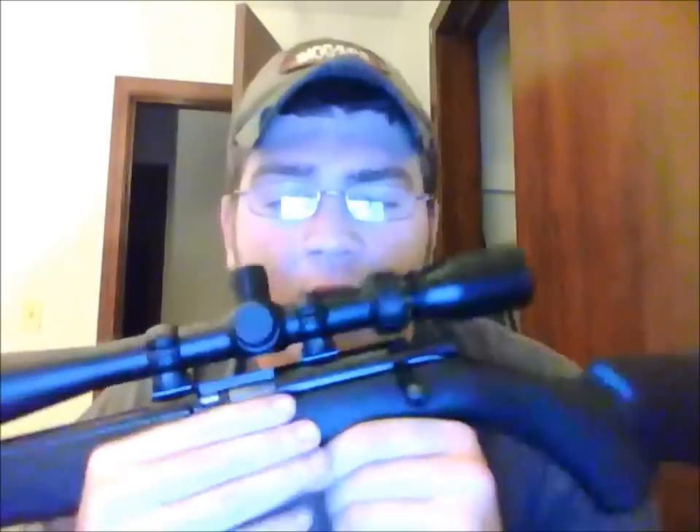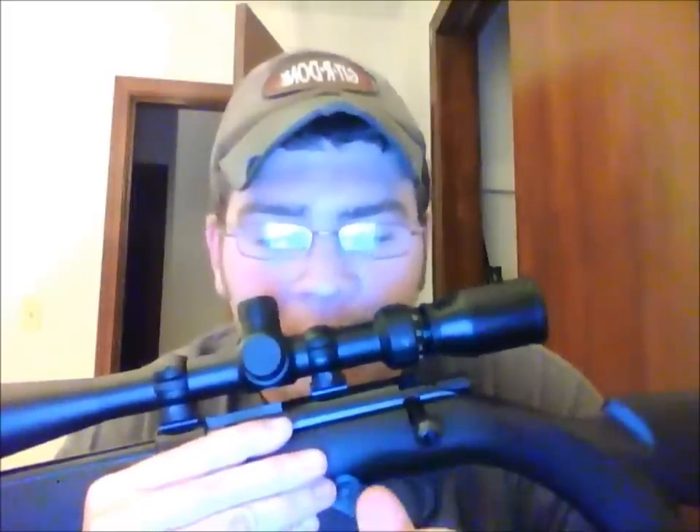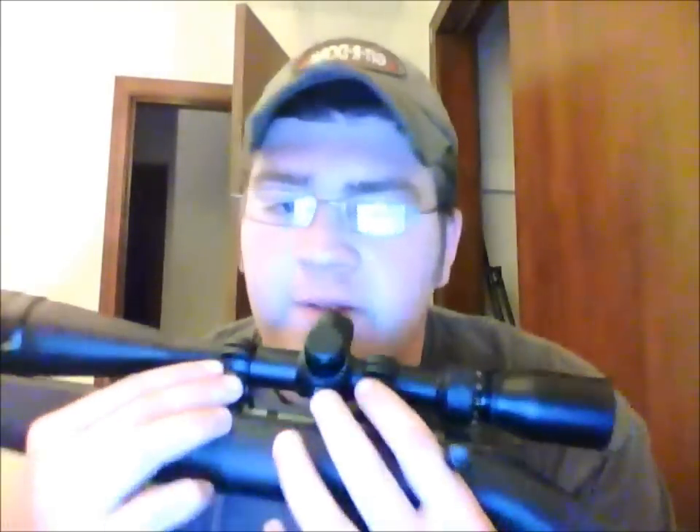The safety is just like a .22 safety — barrel gun safety right by the trigger guard. This is magazine fed, takes five rounds. It's pretty nice. I wish they made higher capacity mags, but they don't, that I know of yet.